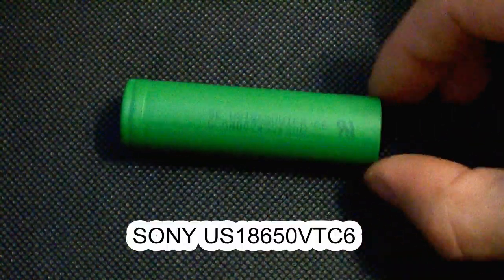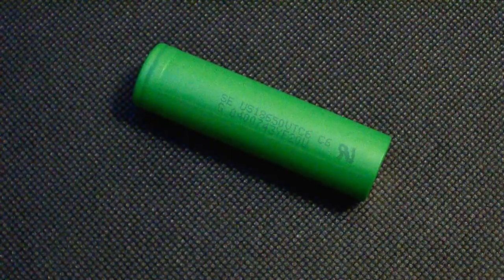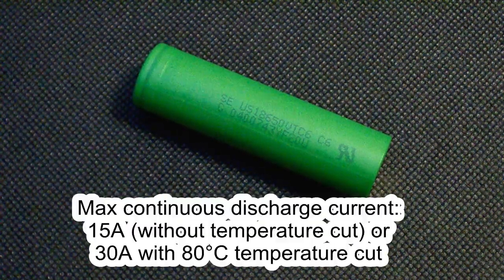The VTC6, or US18650 VTC6, is a high-drain 18650 lithium-ion cell which supports continuous discharge at up to 15A without temperature control, and at up to 40A with an 80°C temperature cut.